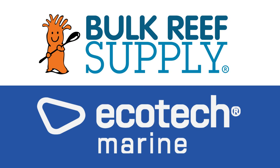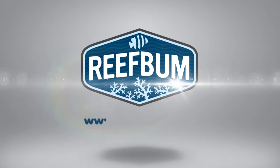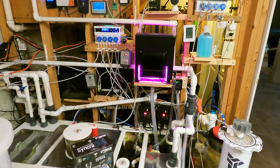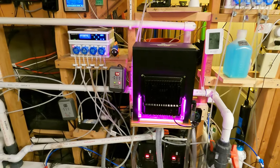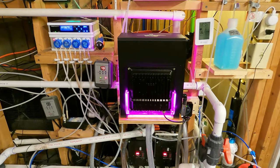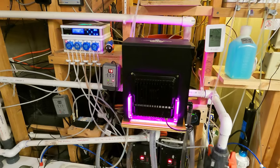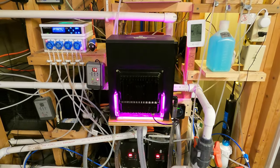Reef Bum is sponsored by Bulk Reef Supply and Ecotech Marine. Hey everybody and welcome back to another video. So in this video I want to talk about the new Clearwater algae scrubber that I just installed onto my 187 gallon display tank. But before I do that, if you want to help support the channel and pick up some SPS frags, you can do so at reefbum.com. With that, let's get into the video.